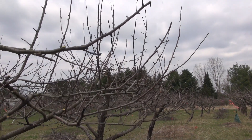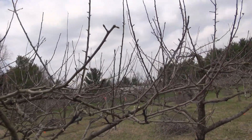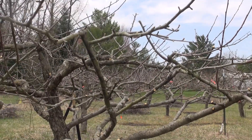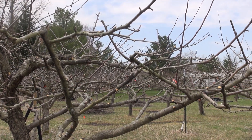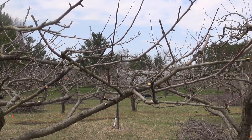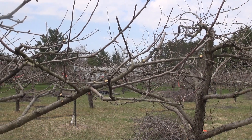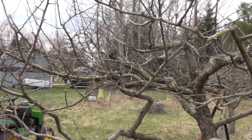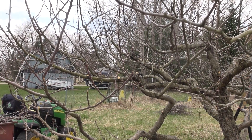I've been at that for about an hour now and this side of the tree is pretty much completed. That hour includes all the videotaping, so actual pruning time would be a little less. This side is still yet to be done, and I should finish that up in about 20 minutes.